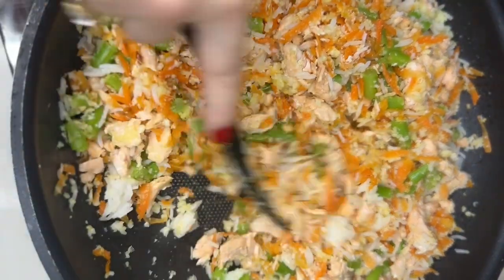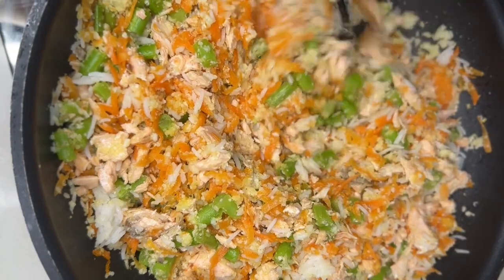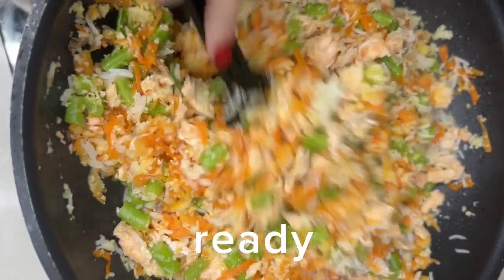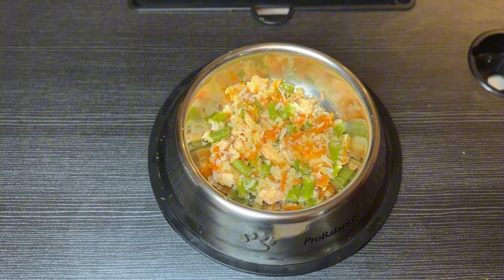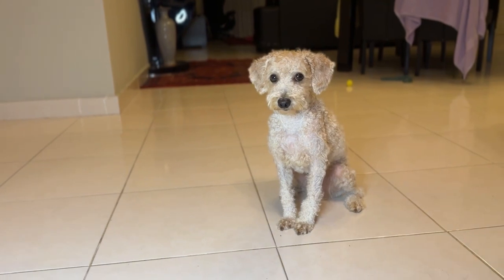Cook it for another 3 to 4 minutes, and then add the salt.